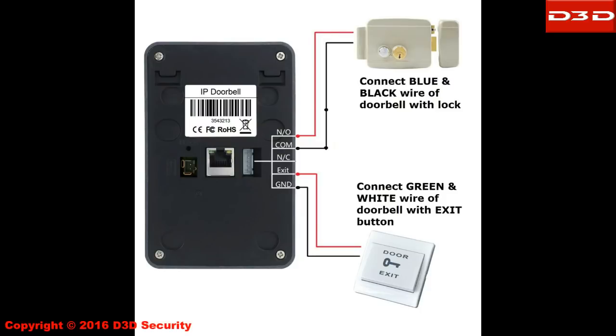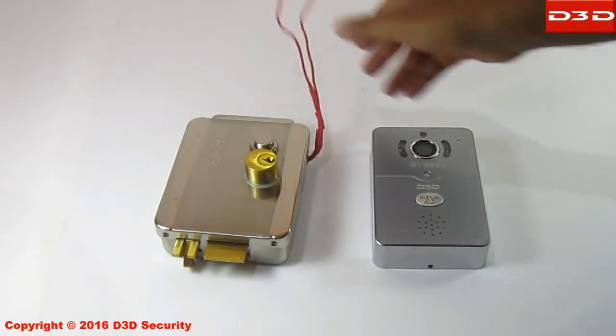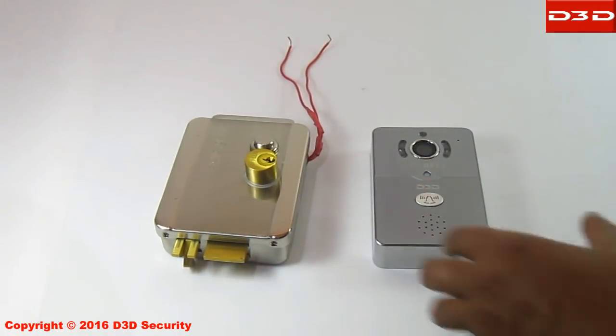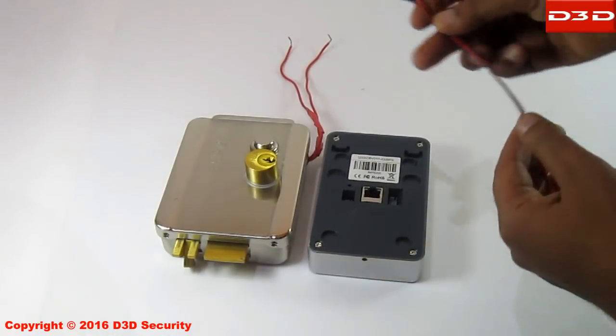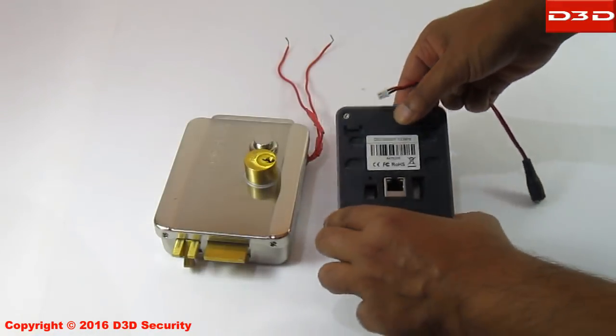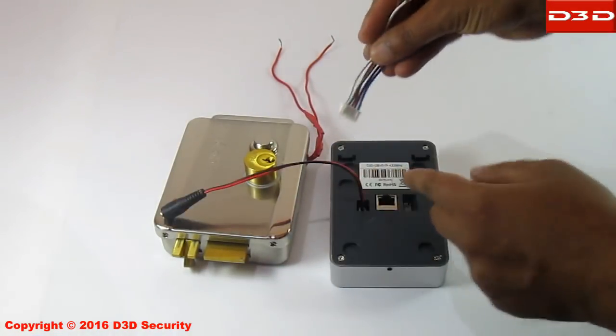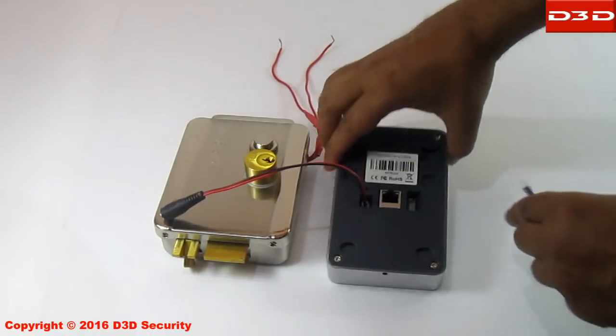This video will explain how to configure an electric door lock with the D3D smart doorbell. Connect the power attachment cable with the doorbell, then connect the fixing cable with the doorbell.